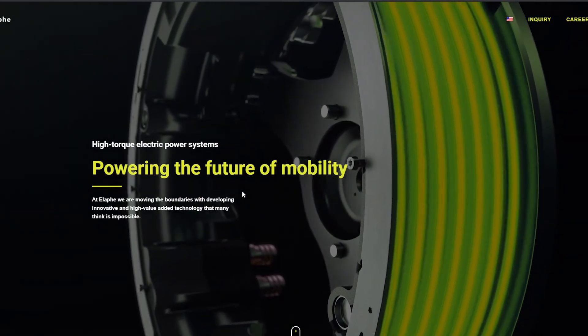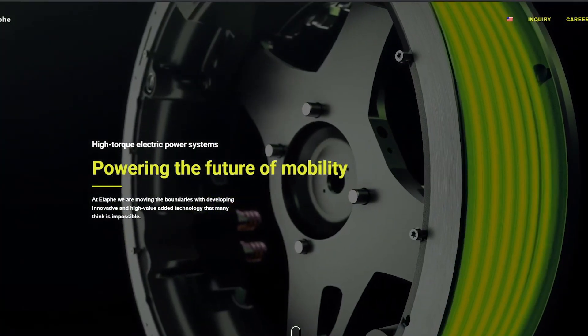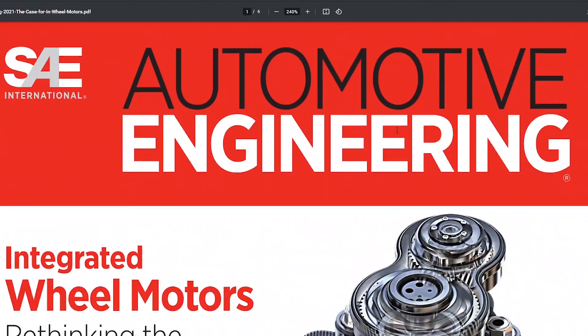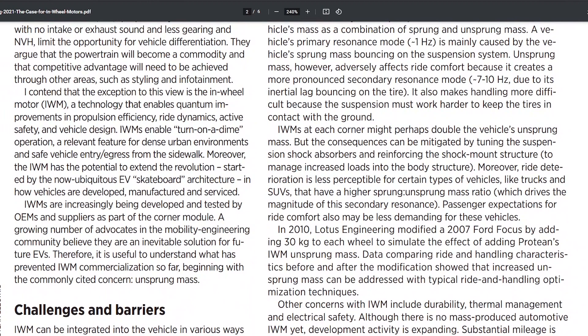The main advantages of a hub motor are basically efficiency and simplicity. There's a really good article recently published in the Automotive Engineering Journal — it was their cover story — and they talk about how it enables improvements in propulsion efficiency, ride dynamics, active safety, and vehicle design. They believe these are going to be the way EVs are used going forward.